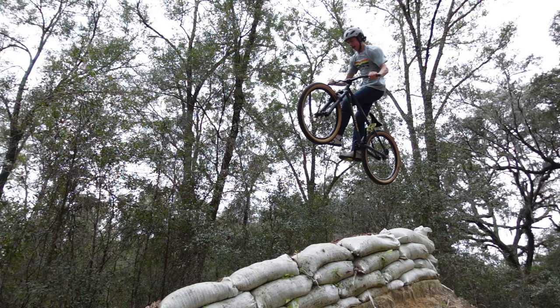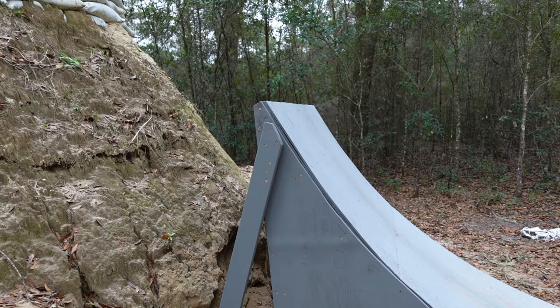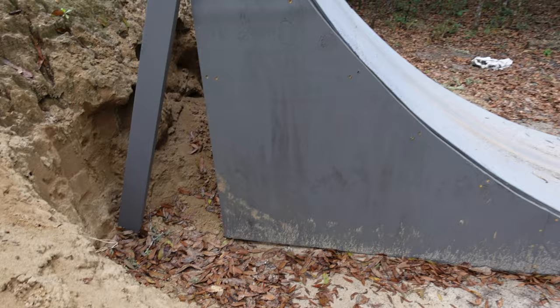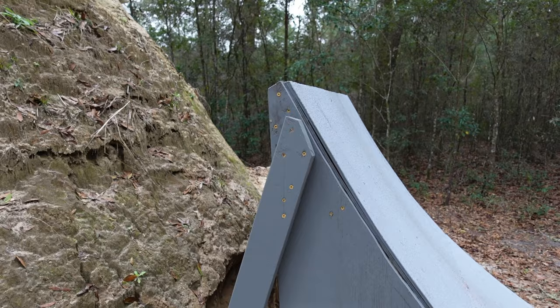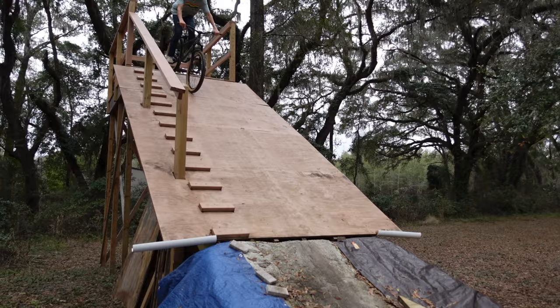Dawson thought the jump was a little too steep the way we had it before — he was going so high but not getting far enough down on the landing platform. So we decreased the angle by slicing off an angle here. It took a while because we had to remove all the boards inside the jump, then add struts to stabilize it so it wouldn't rock forward. Now the jump is good and the roll-in platform is super solid.